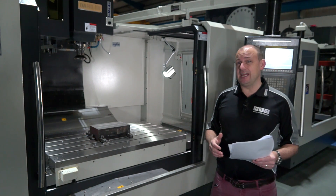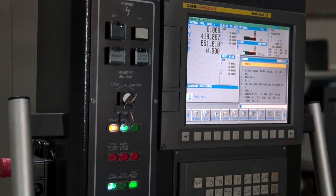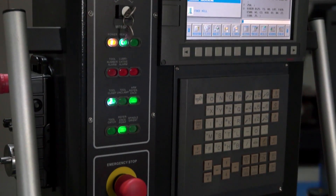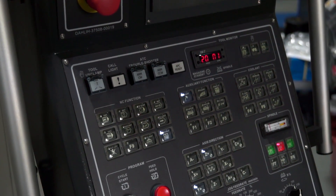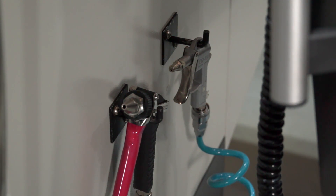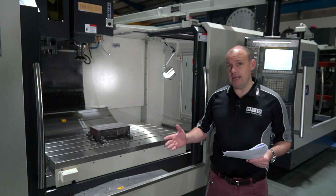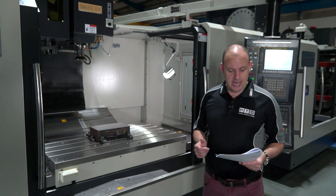The control on this machine that comes as standard is the FANUC system. It has Manual Guide and AICC 200 block look-ahead functions, so if you are looking to machine faster or do higher speed machining operations, this control and this machine can cope. The machine comes with an air and oil gun, it does have a bed wash, and we have an oil skimmer on this machine as standard as well.